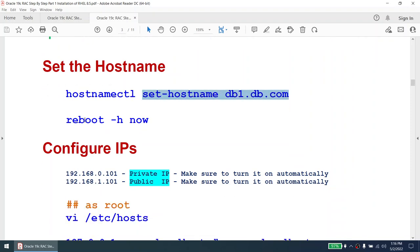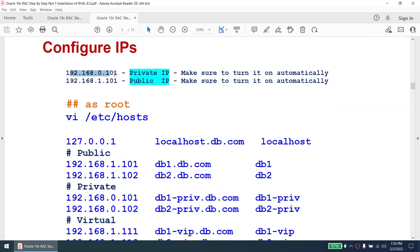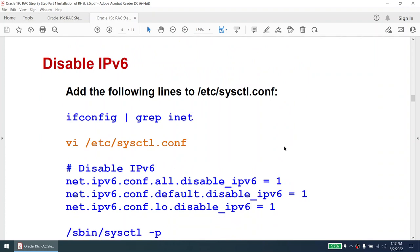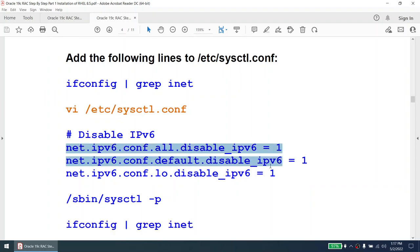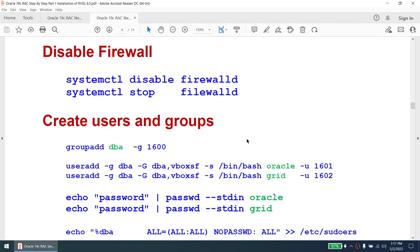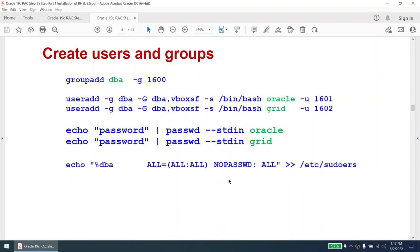This is how the /etc/hosts file looks: public IP, private IP, virtual IP, and scan IP. IPv6 is not mandatory to disable, but in my environment I'm not using it, so I'll disable it by adding lines in /etc/sysctl.conf. The firewall: in my environment I'm just going to disable it, but in production you should set up rules and ports for Oracle. Next, we'll create users — I'm not creating an 'oinstall' group; instead I'll use the 'dba' group.